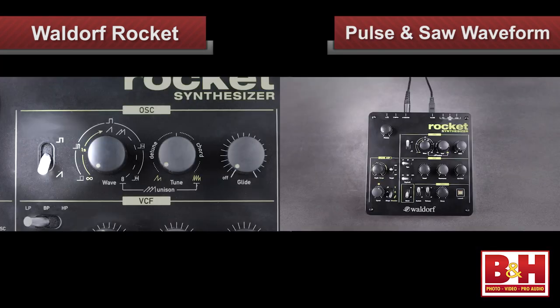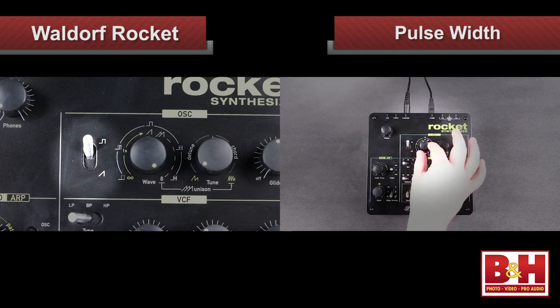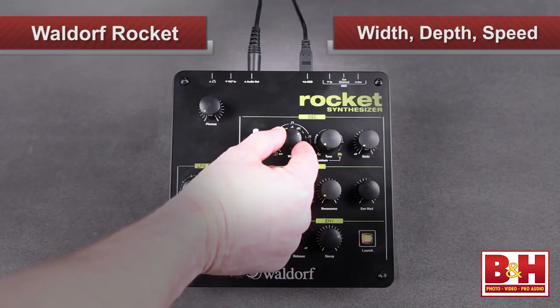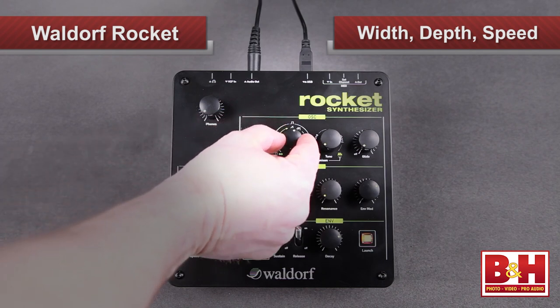Rocket has one oscillator, which might sound a little underwhelming, but Waldorf has some clever features to leverage some fat sounds from this bad boy. This switch lets you choose between a pulse and a saw waveform. Just beside that is the wave knob, which does a couple of different things depending on whether you have the saw or the pulse selected. With the pulse selected, the left half of the dial is for pulse widths from no width at all on the far left — which is silent — up to a 50% pulse width at 12 o'clock. A 50% pulse width is actually a square wave, so in a sense that's like getting a third waveform. As you move the dial further to the right, you begin modulating the pulse width, and as you keep turning, first the depth of the modulation increases, then the speed begins to increase.